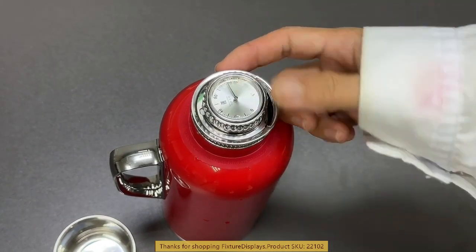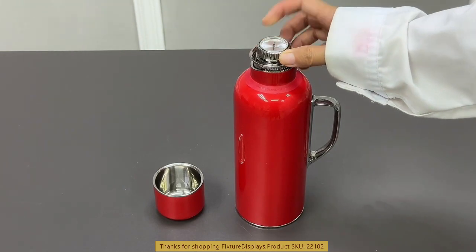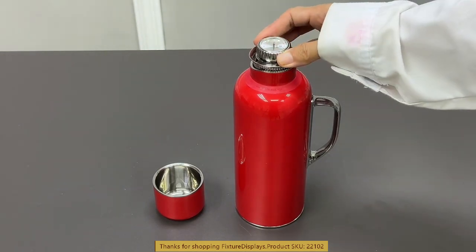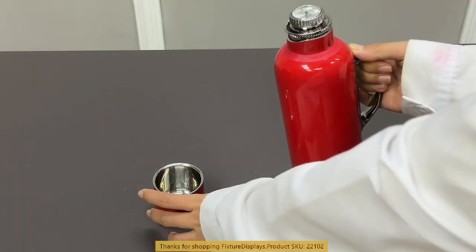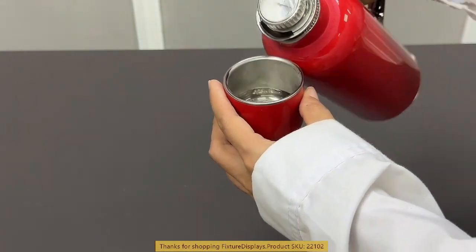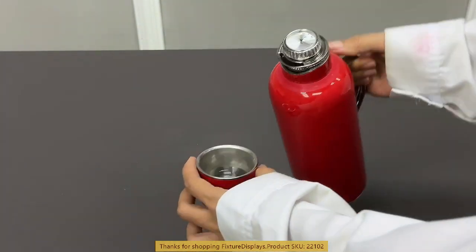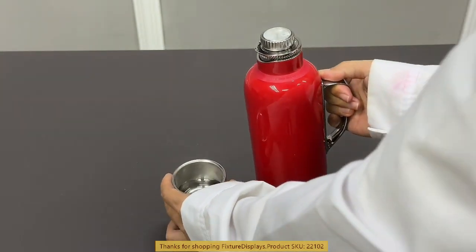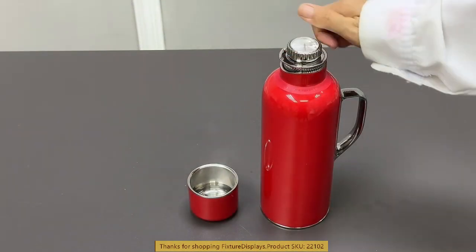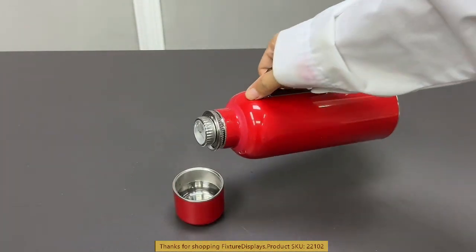I'm going to show you this temperature dial — it goes up to 100 degrees — and this is the on/off switch. You twist it and it's on, then twist again and it's off. Right now it's on. You turn again and it's closed, and there's a clicking sound to tell you you have got there.